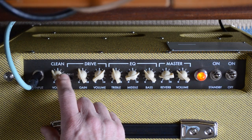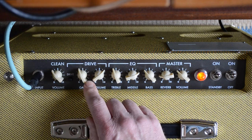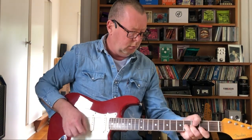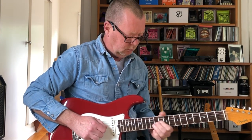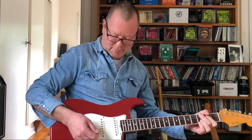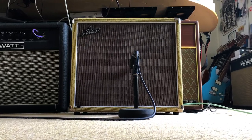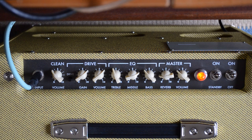Or use an overdrive pedal or something and keep the clean volume down around where it is. If I go to the drive channel — as you've already heard in the introduction of this — let's just push it a little bit harder here and we're going to get something like this. That's pretty savage even coming out of a Strat. And it is loud.